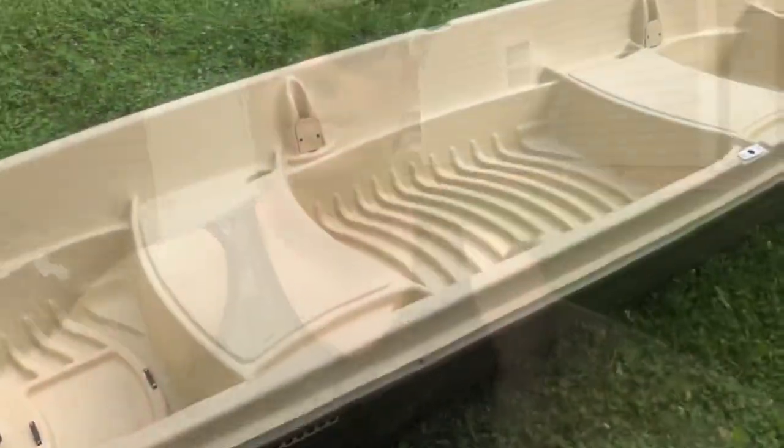Hopefully after this video you're going to be convinced and head out to Academy or wherever sells these. You'll have to check around — I know Academy carries them, that's where I got mine — because they're hard to find, and that's just because they're that good.